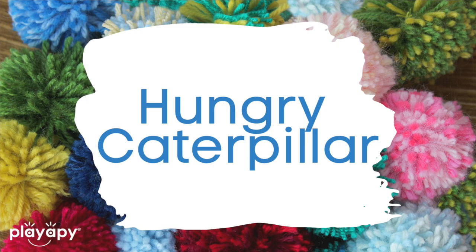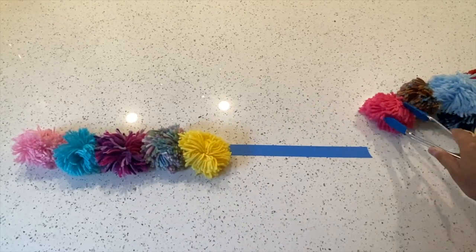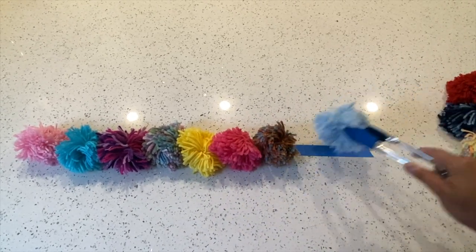Number nine: I call this one the hungry caterpillar. What you're going to do is use tongs in order to pick up those pom-poms and place them onto some tape, a design, or just in a straight line. You're using tongs in order to place the pom-poms into some sort of row or line to make it look like a long caterpillar — so I like to call that the hungry caterpillar.